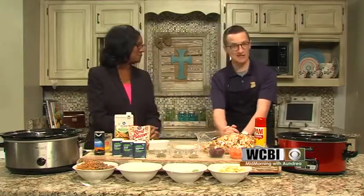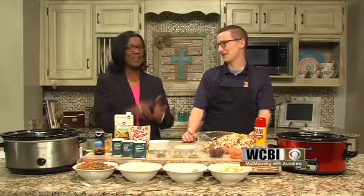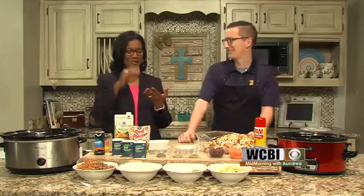And you're making a stuffing of sorts, right? That's right, yeah. This is a little bit different than maybe the one you're used to, but it's got lots of good fall flavor in there. It is a cranberry sausage apple bacon stuffing — or dressing.